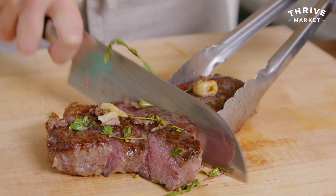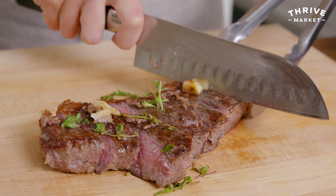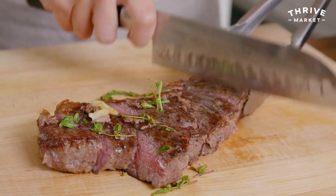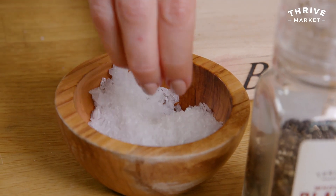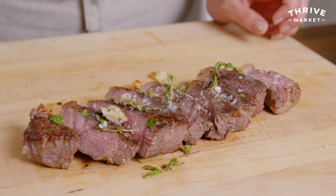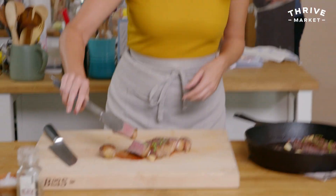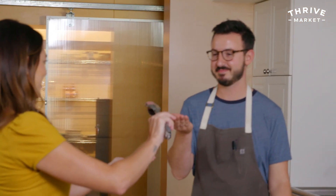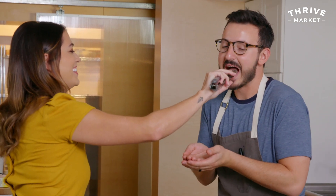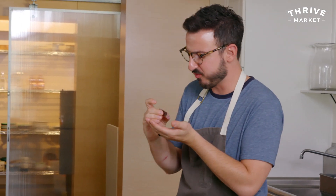That looks beautiful. This is cooked to medium rare — if you like it more well done, just turn the temp up a little further. Look at the board — sometimes when you cut a steak there's a puddle of juice. Not today. The crew agrees: tender, juicy, the flavor is amazing. Make it.